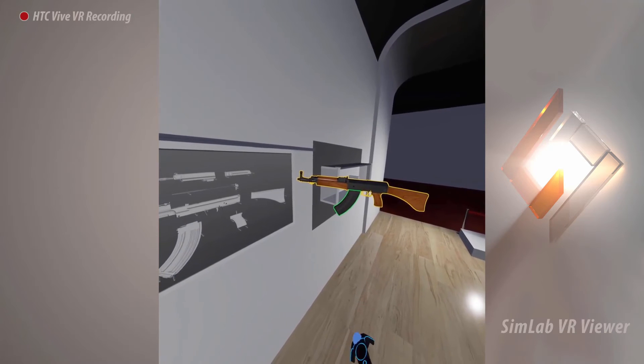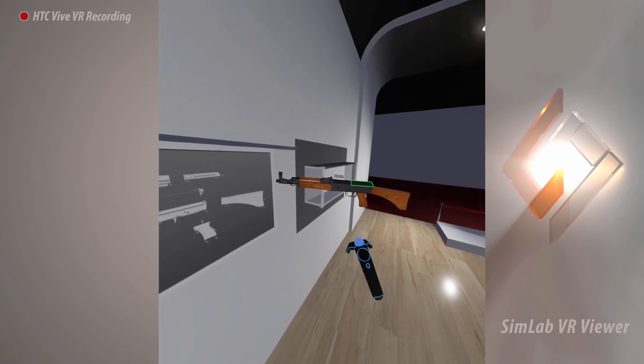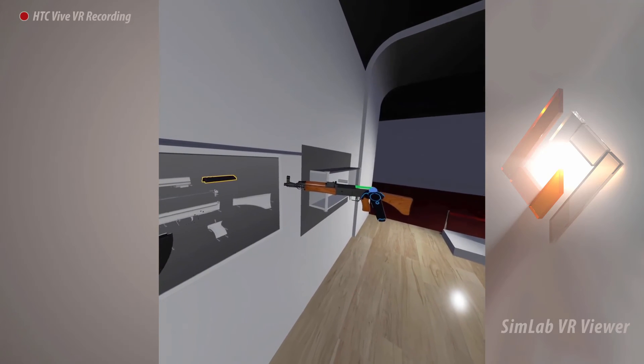You will also notice a blue outline on the board indicating that you can place the magazine in there. The magazine's outline color will change to yellow, and a different part in the assembly sequence will turn green. Grab the green outlined object and place it on its dock on the board.